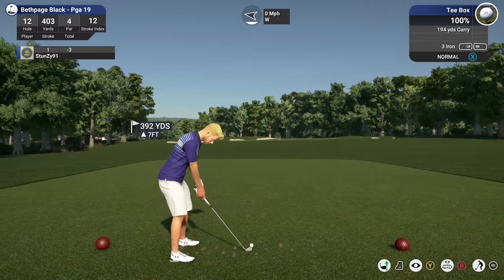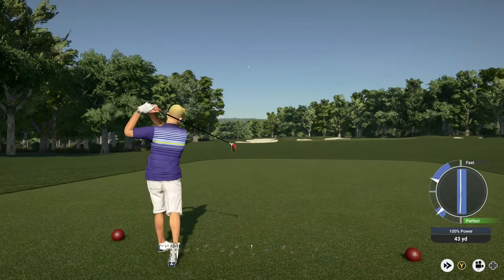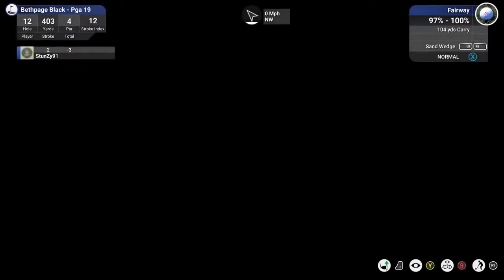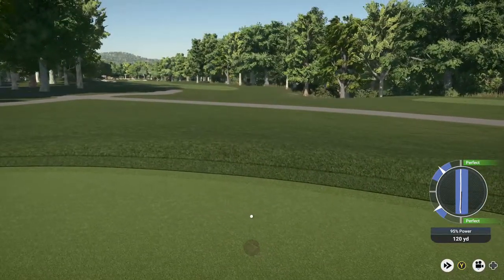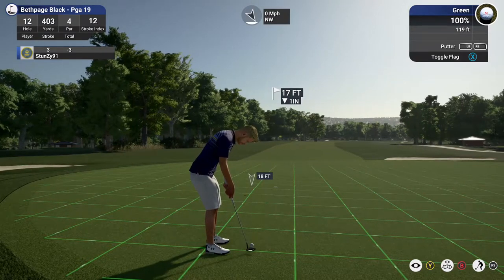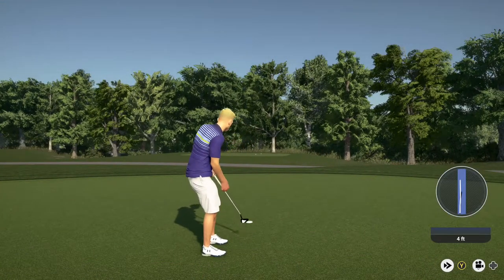Coming off a bit of a bogey on that last hole — let's see if we can do better here. We have about 115 yards to the pin. That's going to have to hit something. Ended up nice and safe, still a little work to do. We're about 17 feet out here. Four feet — let's do this. And a nice putt. That'll keep you at three under par.